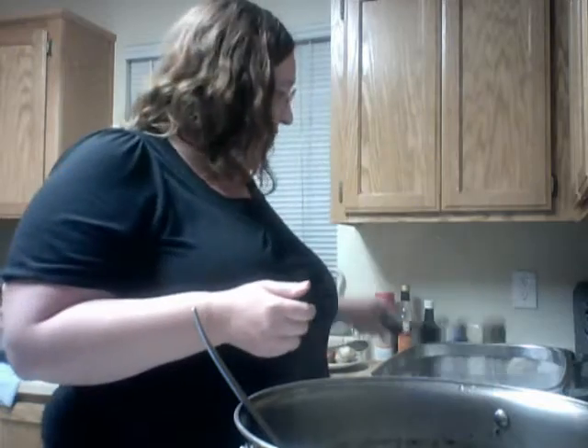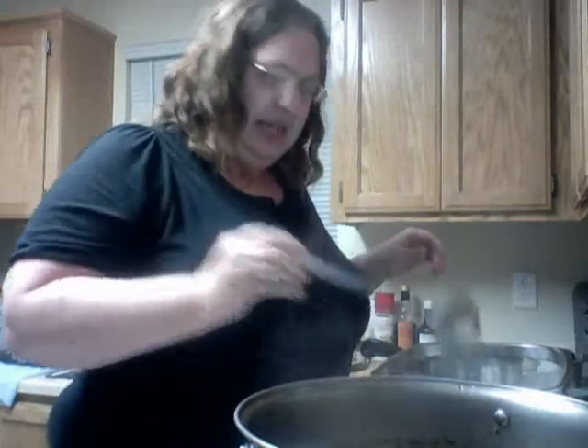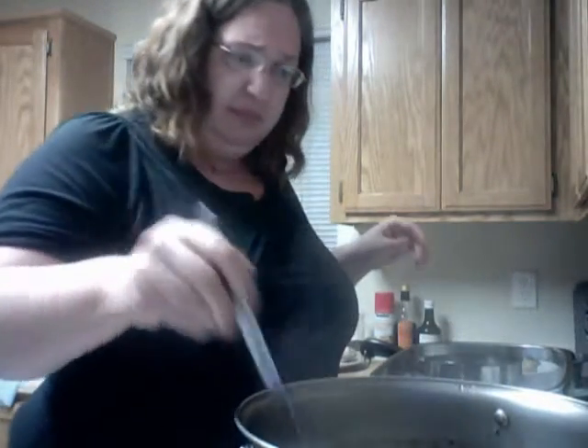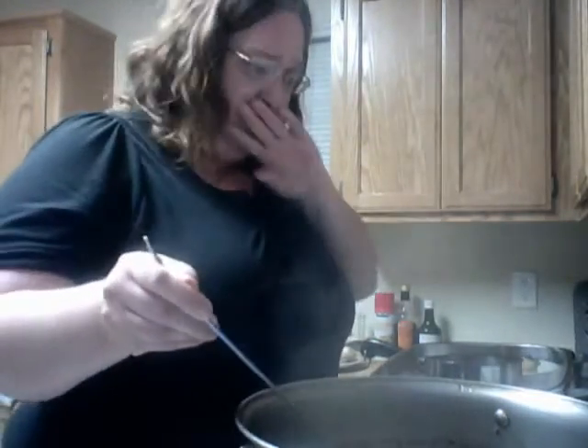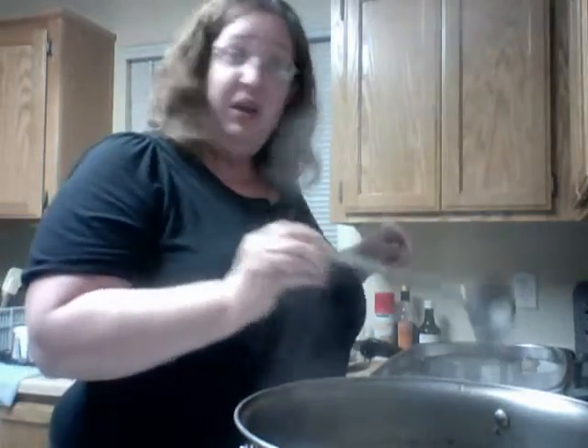I think I covered everything. I hope you enjoy this tutorial. I hope you find stuff to add to your soup that you like, because not everyone likes the same thing. I will see you later — toodles!